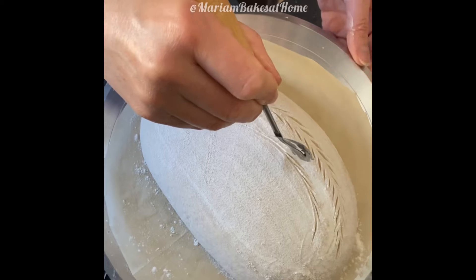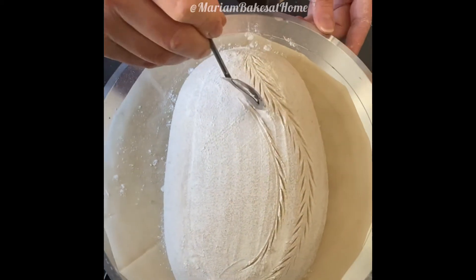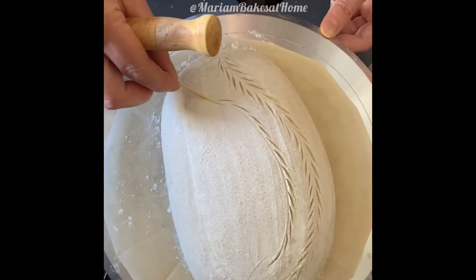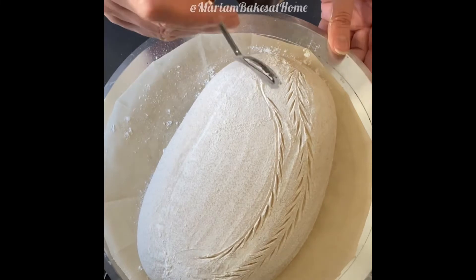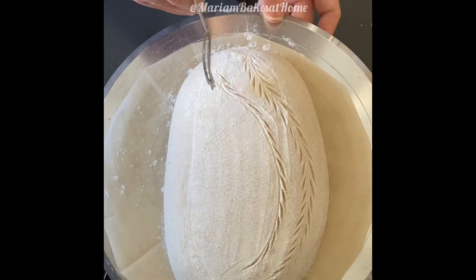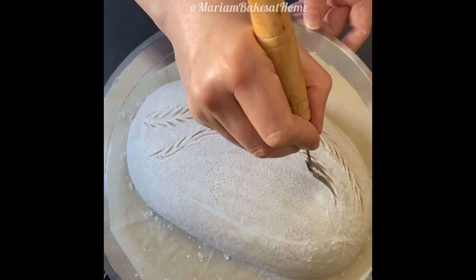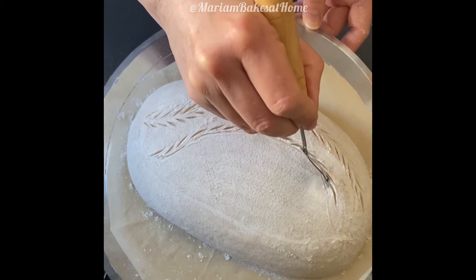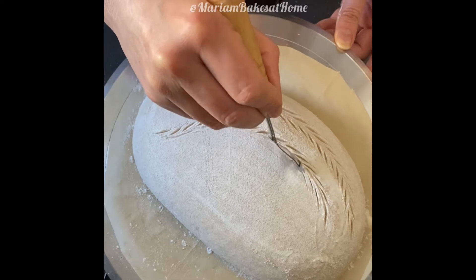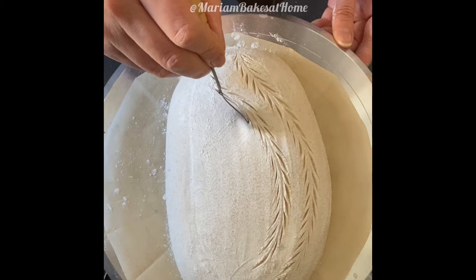Some people like to keep the loaf in the freezer for 15 to 20 minutes before scoring, especially if it's going to be an intricate scoring that will take a long time. A cold loaf is easier to score — it doesn't fall apart or start expanding. Let's speed up here a little bit.